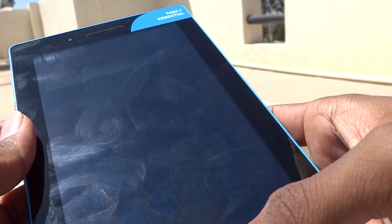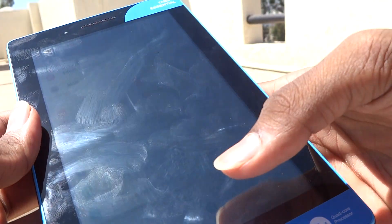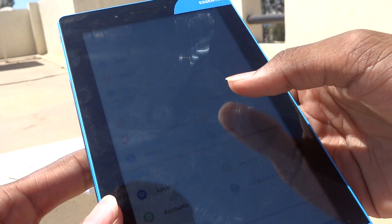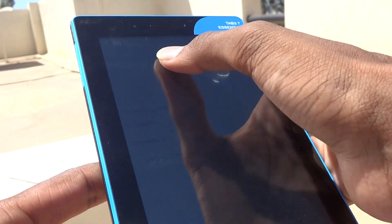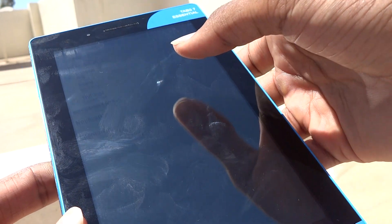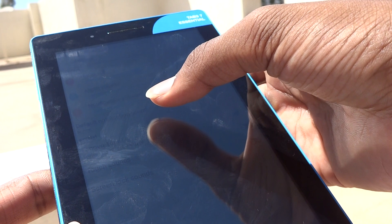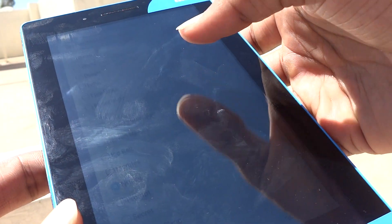Let us also check the speaker quality. I'll go to Settings, then Sound and Notifications, and increase the volume to demonstrate.